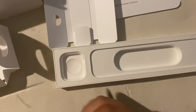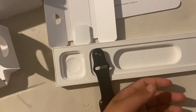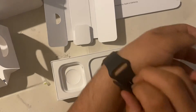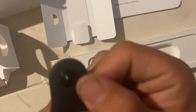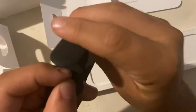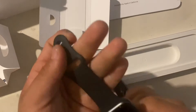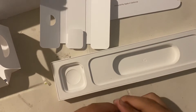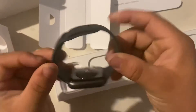I believe I have this on backwards — let me just show you how it goes when you put it on. It has a little button clip that you put on like that — it goes through the hole and it just sticks on. It's pretty good. So yeah, that's how it would be on your hand.